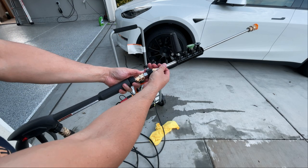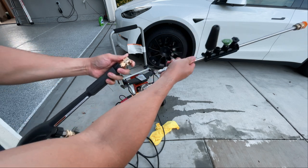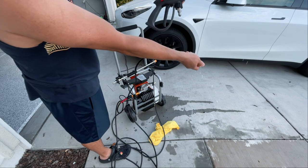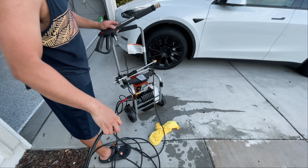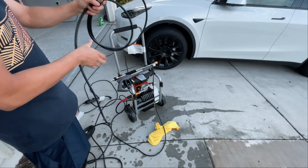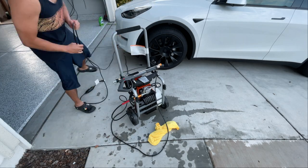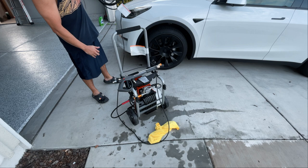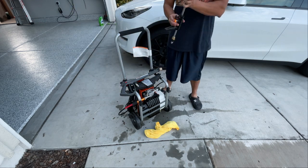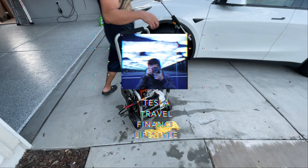Once you are finished washing everything, it's super easy to detach and put everything away — you basically just disconnect everything, roll up your wires, and roll it away. I highly recommend getting a pressure washer if you are a car owner, homeowner, or both. Thank you guys for watching — please don't forget to like and subscribe.